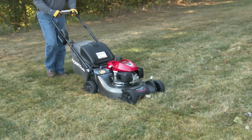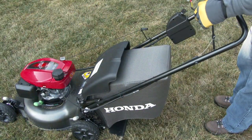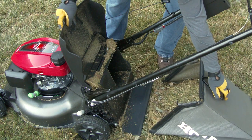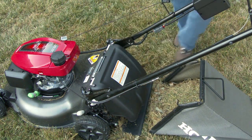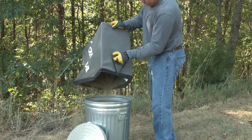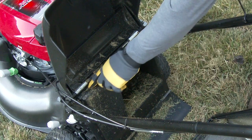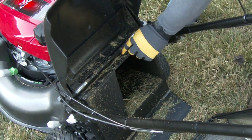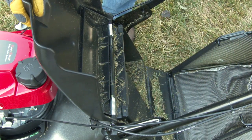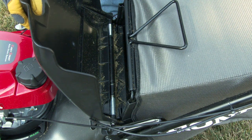Once the grass bag becomes 90% full of grass clippings, it's time to empty the grass bag. To remove the grass bag from the mower, stop the engine and simply lift the discharge guard up with one hand. Use your other hand to lift the grass bag up and away using the grass bag handle. Either place the bag on the ground or lift upwards through the handlebars, then empty the bag. When reinstalling the grass bag, make sure the mower's grass bag channels are not filled with grass clippings, as a clogged channel may cause the grass bag to fall off while mowing. Lift the discharge guard and set the grass bag hooks into the corresponding channels on the lawn mower, then lower the discharge guard onto the bag, holding the grass bag firmly in place.